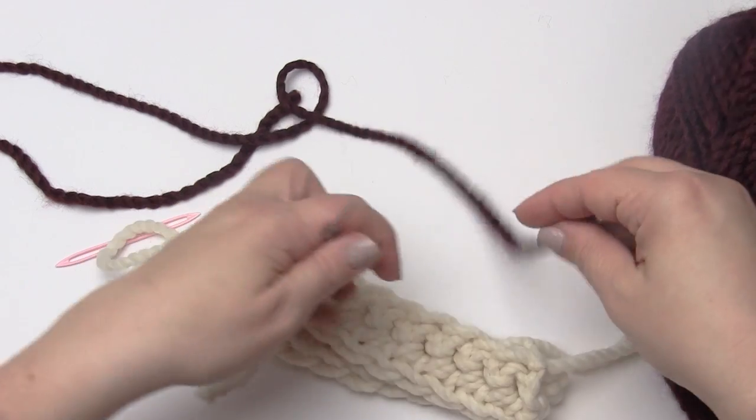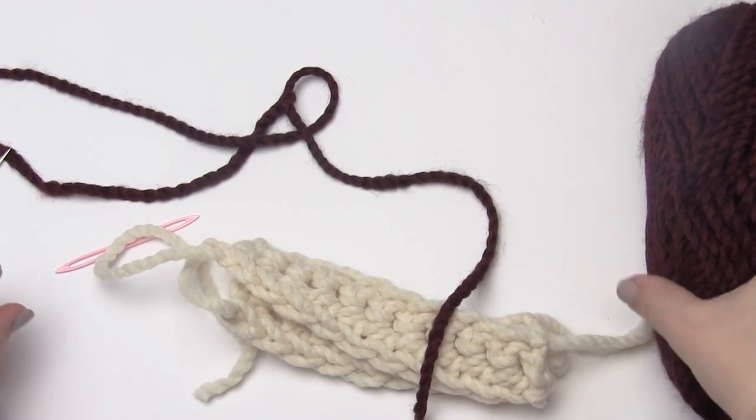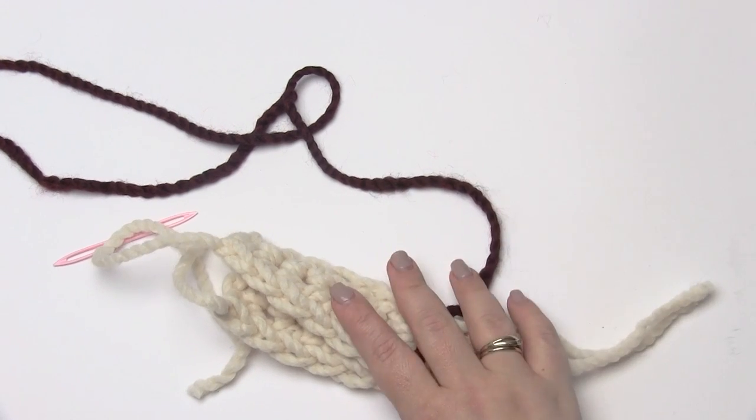But for this video, I'm going to be using a very contrasting yarn so that you can really get a good look at what I'm doing.